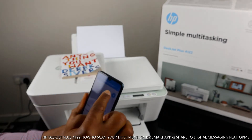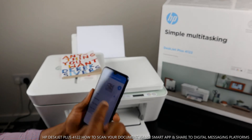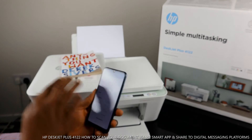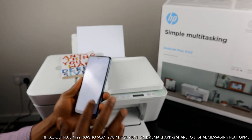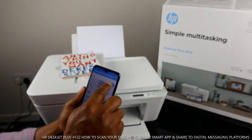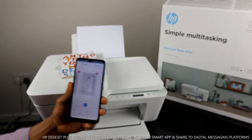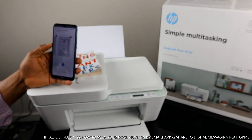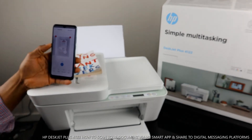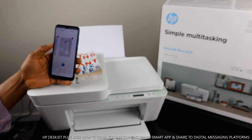If you want to print it in color, it will come out in color. If you want to print it in black and white, select the black and white option and it will print out in black and white. Right now it's printing out the scanned book in black and white.